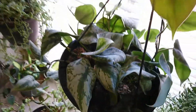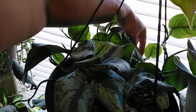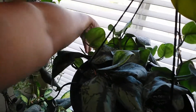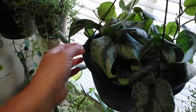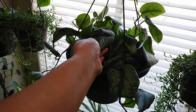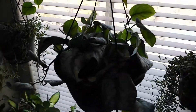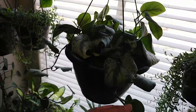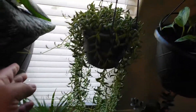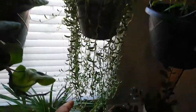I think I'm gonna move this somewhere because I think it got too much heat. I don't know — it's wrinkly. I know it's wet but it's wrinkly — I think too much heat from outside. I'm gonna move this somewhere later. This is my string of bananas — check this out, they love it here.